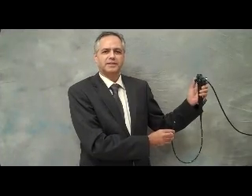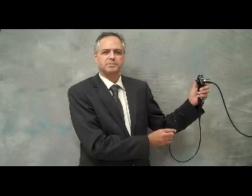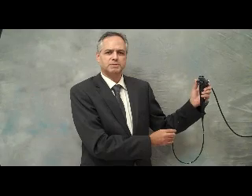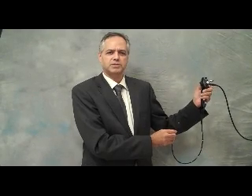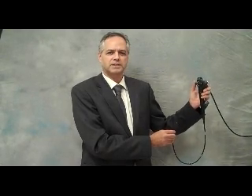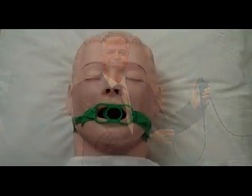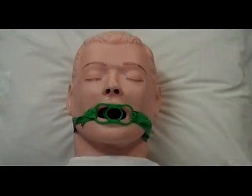My name is Henry Colt. This is a flexible bronchoscope. During the next few videos, my colleagues and I are going to demonstrate how this instrument can be used to inspect the airways and make a diagnosis in a variety of lung disorders. I can perform bronchoscopy from the head of the patient or from the side of the patient.